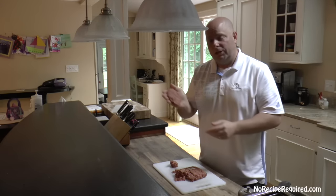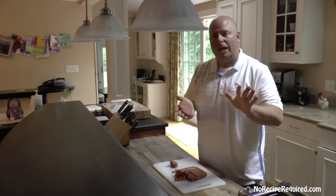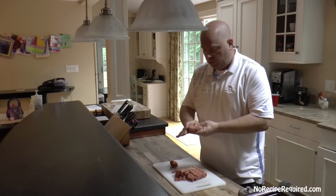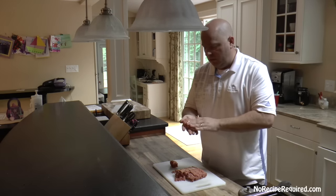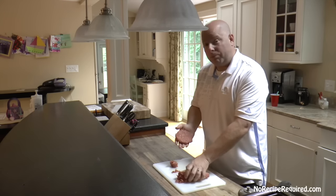You can make it big, small, or medium-sized — any size you want. It won't really matter, but you don't want to overwork the hamburger. You just want to get it together enough to form a nice patty, however thick you want. That will just change the cooking time — anything else is a bit of preference.